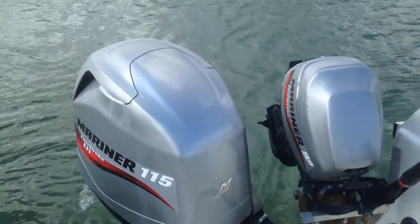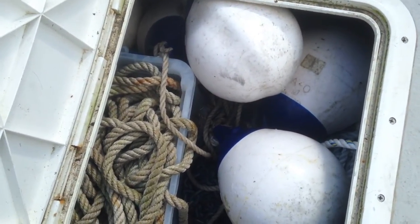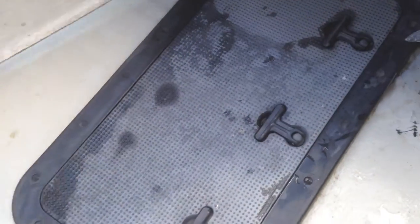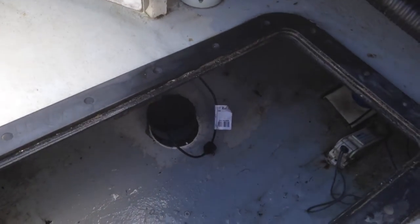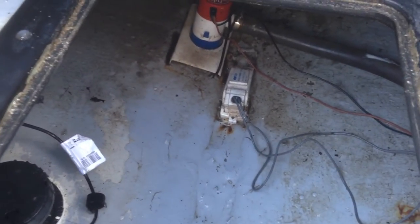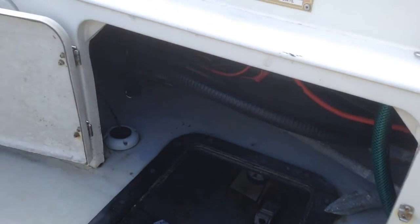I think it's 2010. Underfloor holds. Got my warps, ropes, chains, anchors, fenders and all in there. Another one here. It's got a Simrad through-hull transducer there. And back there is a float switch with a pump. Two batteries either side, in this one and the one across there, big batteries. So there's plenty of storage.